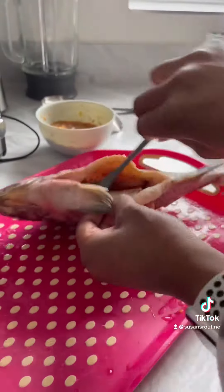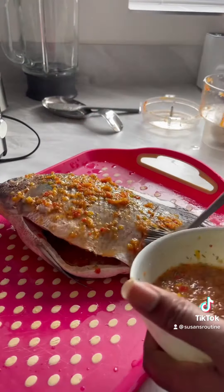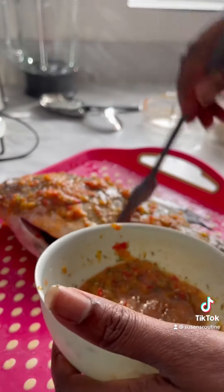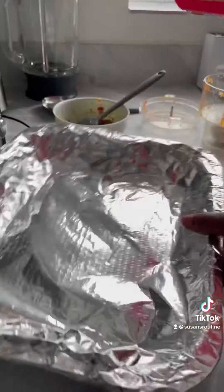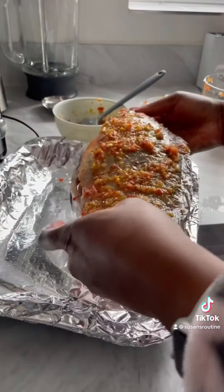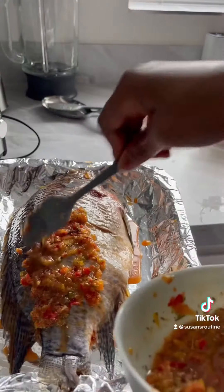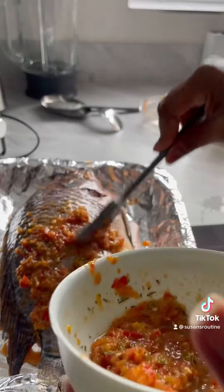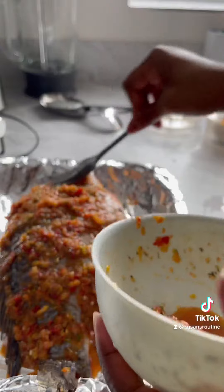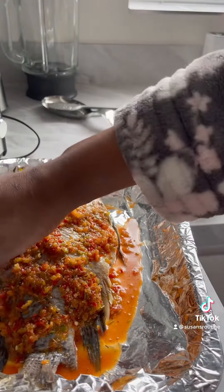Use a brush to rub this all over the fish — it goes inside and makes the fish very, very delicious. You can see how I'm using the brush to do that. Transfer your fish to the pan and rub the other side of the fish. Make sure you use enough sauce and put some lemon around if you wish.